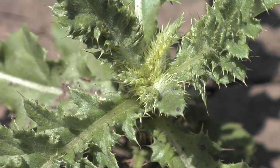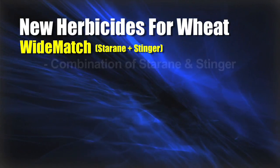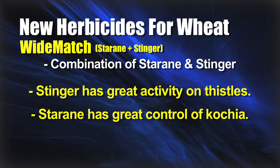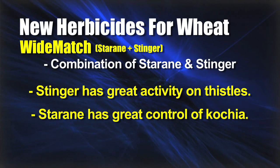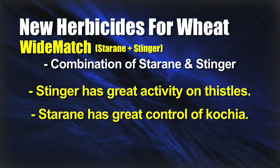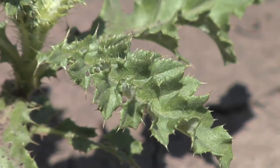Husky will whiten those thistles and hold them back for a while, but if you've got thistles out there, a better choice would be to switch to Wide Match. The reason Wide Match does so well on thistle control is because of the two ingredients it's got. It has Starrane in it, which really isn't a thistle product, but it does have Stinger. Stinger is great on thistles — it translocates through the plant, and at the right rate you can get that Stinger all the way down into the root system of thistles and wipe them out for good. That's the biggest advantage of the Stinger portion of Wide Match. The other portion, Starrane, is one of the best products out there for kochia control. So when you can take thistles and kochia out of the picture, you've taken two of the real big ones.